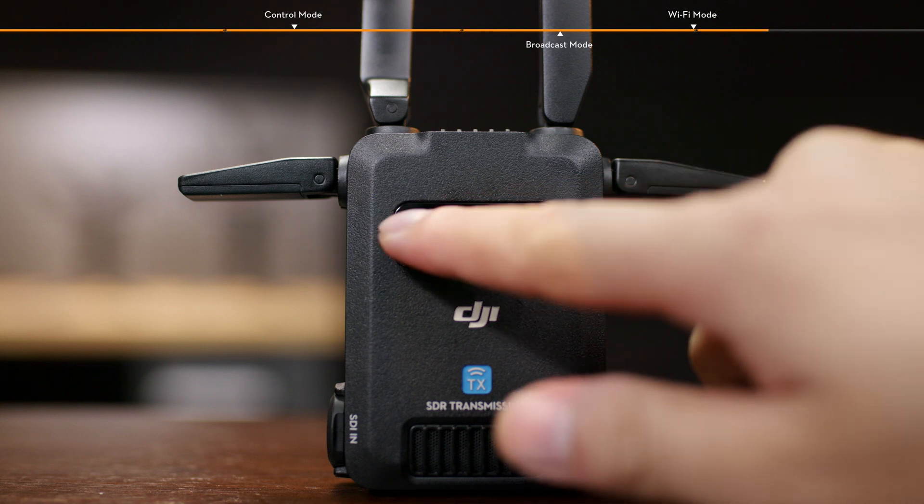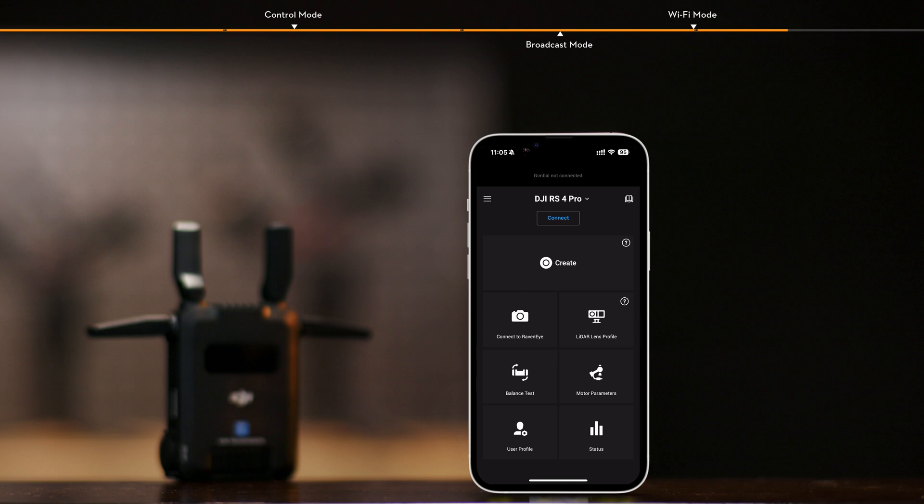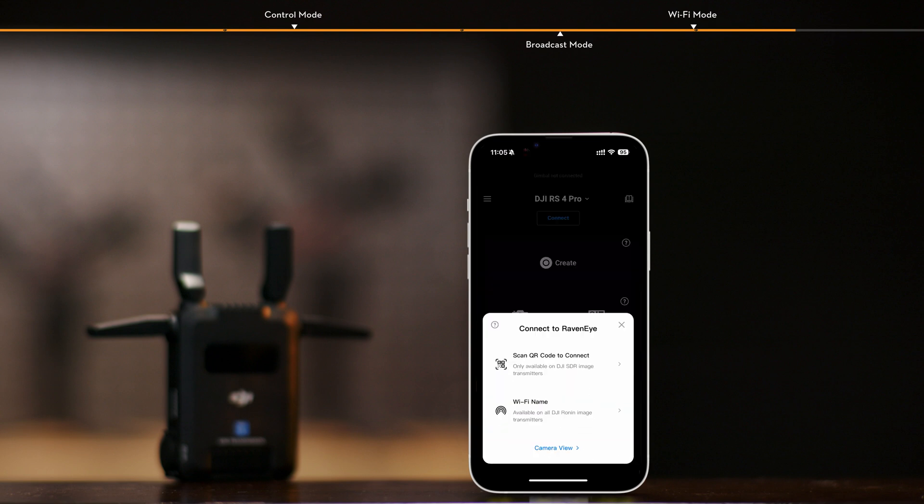Slide right on the transmitter home screen to enter the Wi-Fi connection interface. Open the Ronin app, tap Connect to RavenEye, and select Scan QR Code to connect for quick connection.